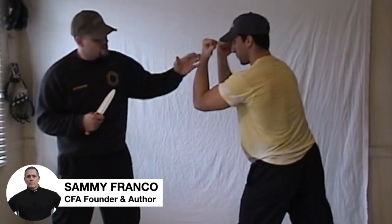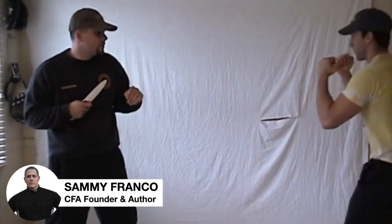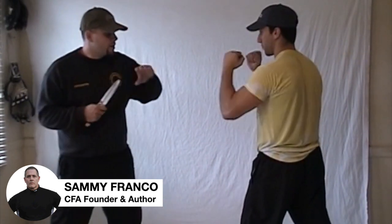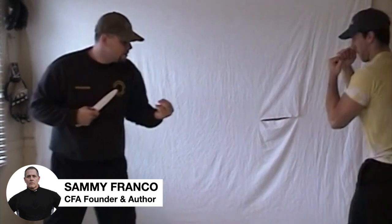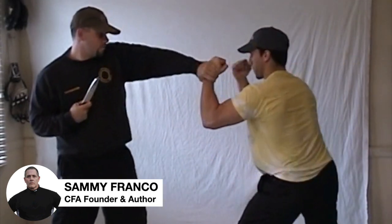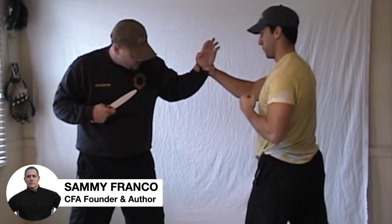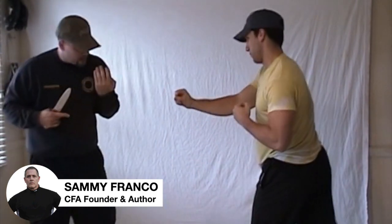Notice that Mike maintains a good knife defense stance and keeps his stomach back. When Mike grabs the wrist, the key is to turn the palm in, twist the wrist in, and step back. Step back — that's the movement.